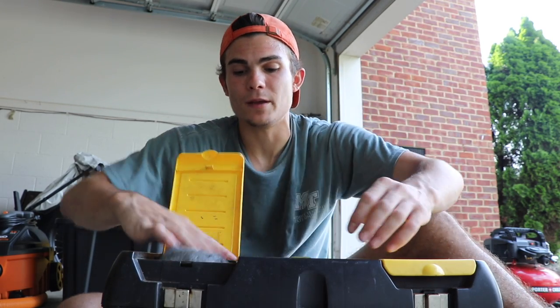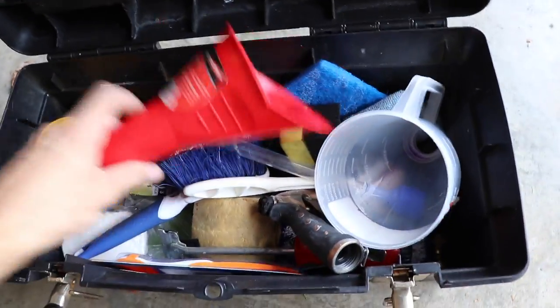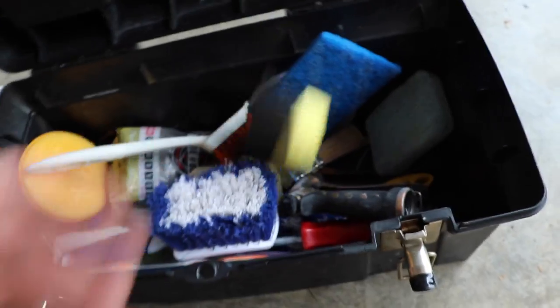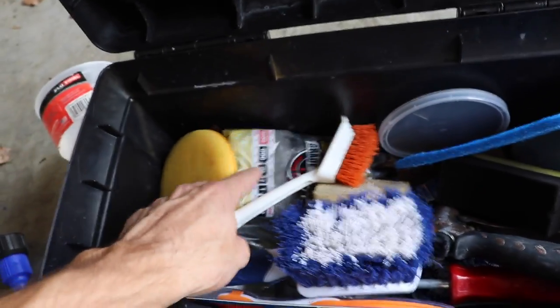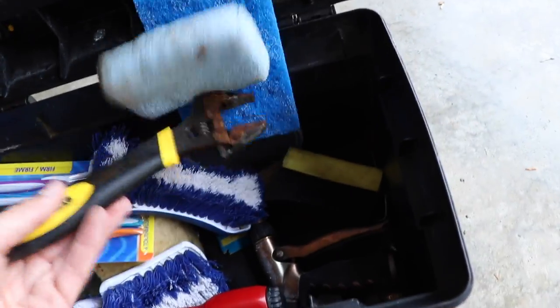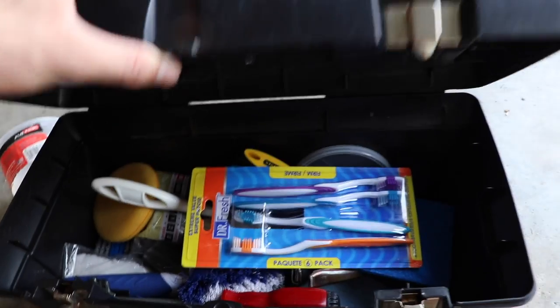Inside the main toolbox I've got a couple different funnels, some interior carpet cleaning brushes, sponges I use for black trim, a nicer leather conditioner applicator for higher-end vehicles, some more steel wool, extra toothbrushes because you can never have too many, a sweet razor blade window cleaning tool — also good for gum on carpets — some more brushes, a couple applicator pads, a wrench just in case you can't get a hose off the spigot, a hose attachment sprayer, and some backup non-abrasive scrub pads.